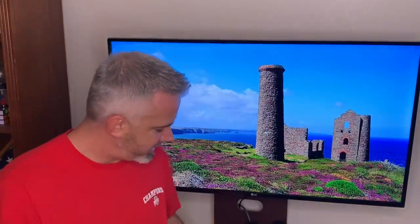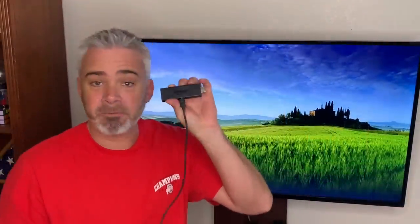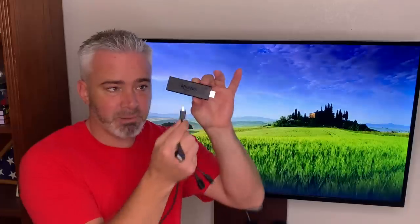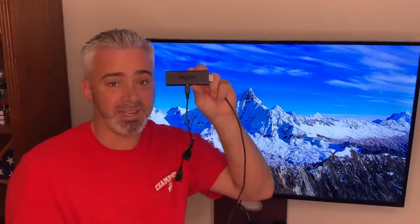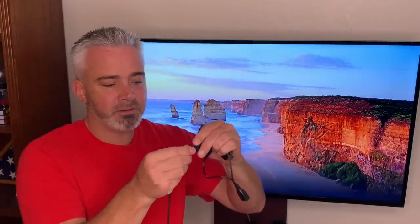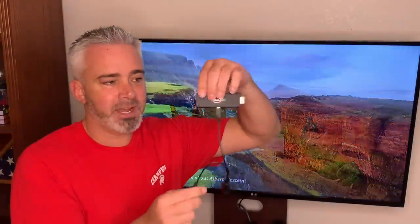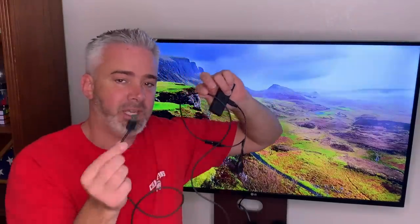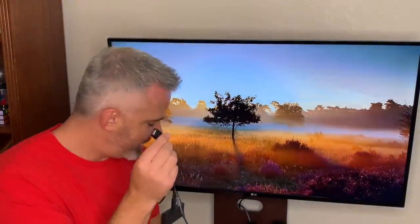Here's how it works: you take your Fire Stick and remove the little micro USB cord that plugs into it. Then plug the OTG adapter into that same spot. Next, plug the power cord into the adapter's other end. You'll now have your normal cord going to the wall or TV for power, plus an extra USB port on the adapter.